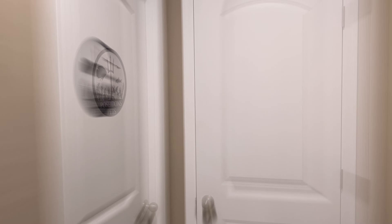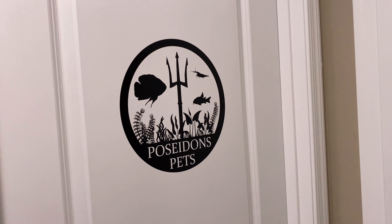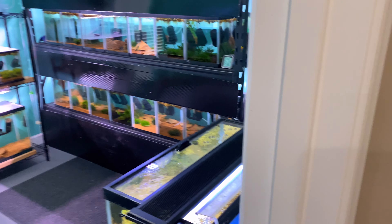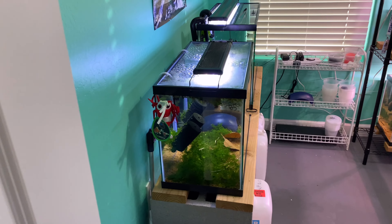Hey everyone, Kyle here from Poseidon's Pets. Today I've got a tour of the shrimp room for you. One of the stipulations of getting my own house was that I needed a room for all my shrimp — and I got it.